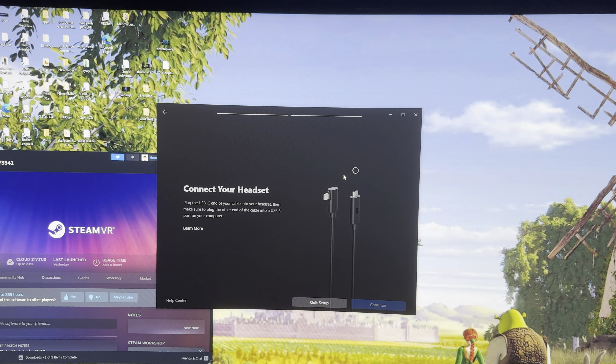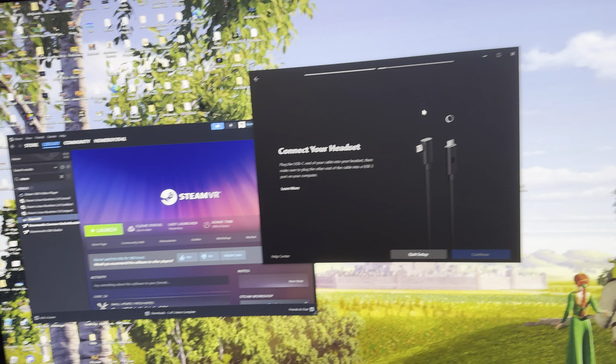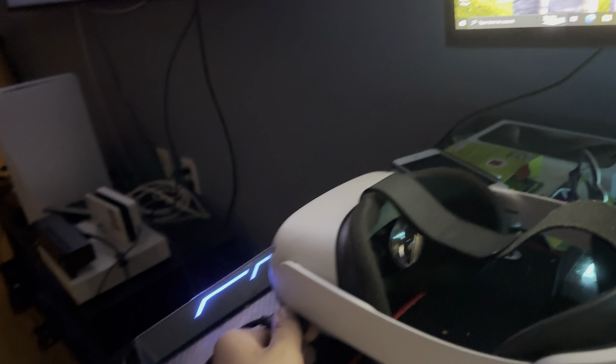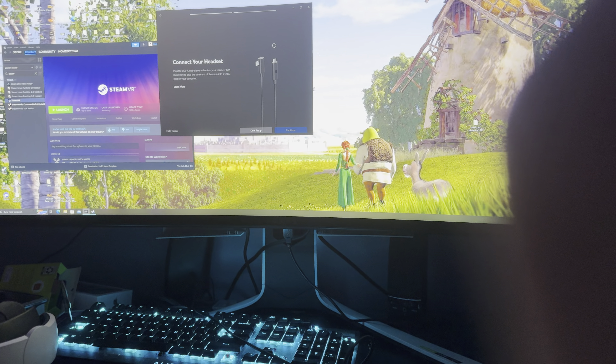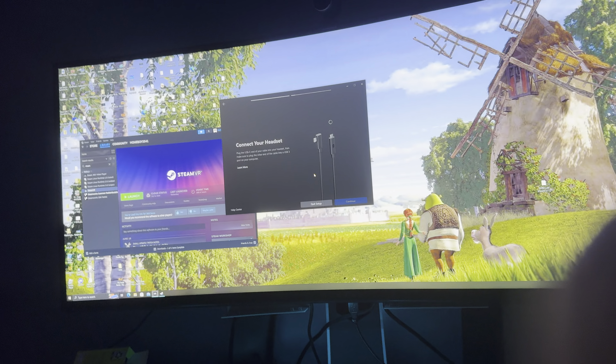Look — nothing. Literally nothing. It doesn't do anything at all. I plugged it in right now, waited like three minutes, and still nothing. So what am I supposed to do?